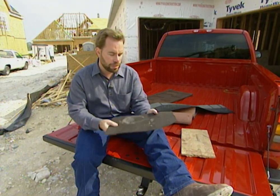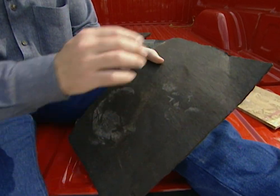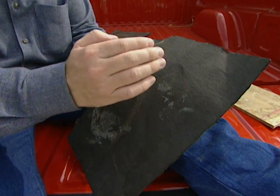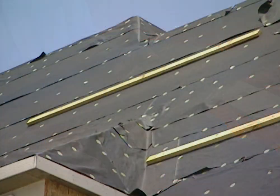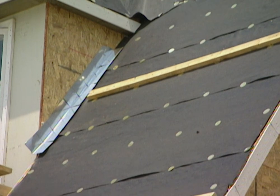On top of that, we're going to put either fiberglass or some sort of felt. The reason for that is if any water gets past our shingles or shakes and hits the roof line, we want it to hit the fiberglass or felt and run straight off our roof. We don't want it to get even to the oriented strand board — we just want it off the roof.